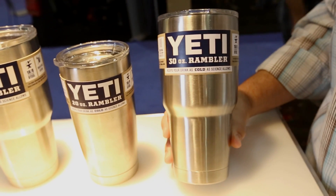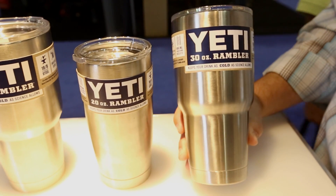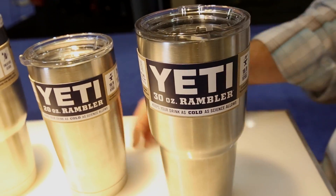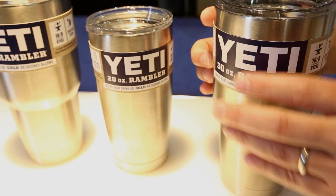It's 18-8 stainless steel, double wall vacuum insulation. The key word there is vacuum. It's unbelievable how long these things will keep ice or your hot drinks also.